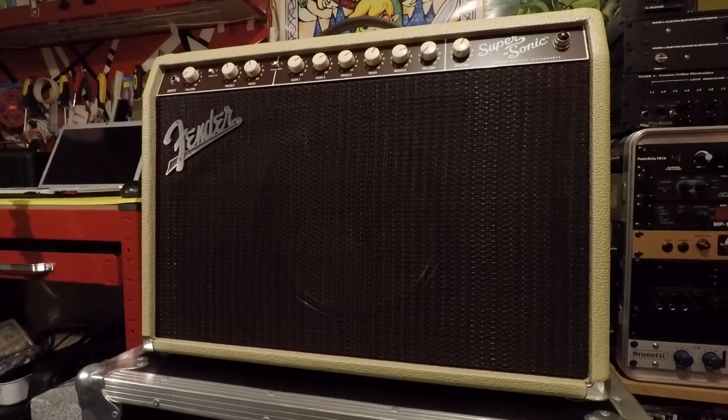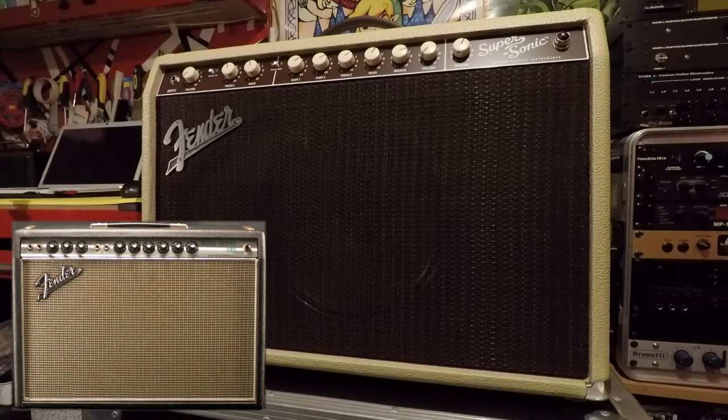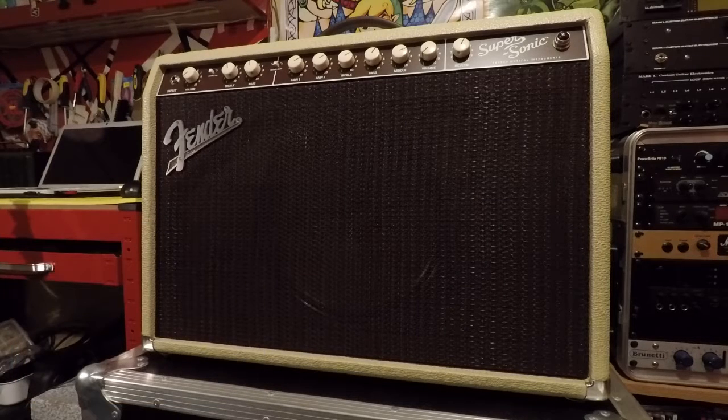So it's a two channel amp, and the power section is kind of based on the Deluxe Reverb power section. It has two 6L6 tubes in it. Your clean channel is called the vintage channel, it's kind of based on the Deluxe Reverb style. Channel 2 is called the burn channel, which has a lot of gain on it, which is unusual. As I said last week, the Bass Breaker kind of took over as the more gainy amp from the Supersonic.